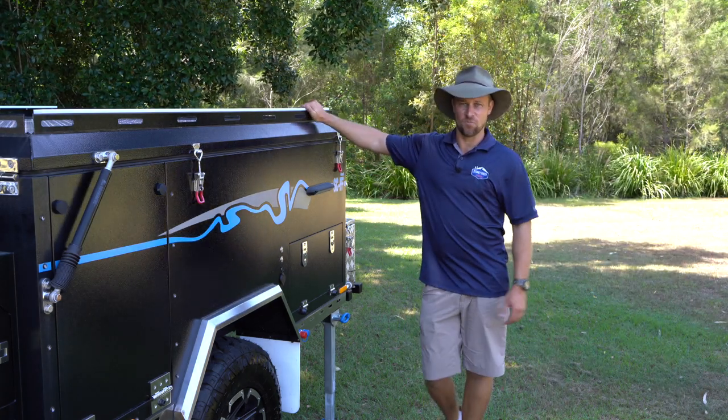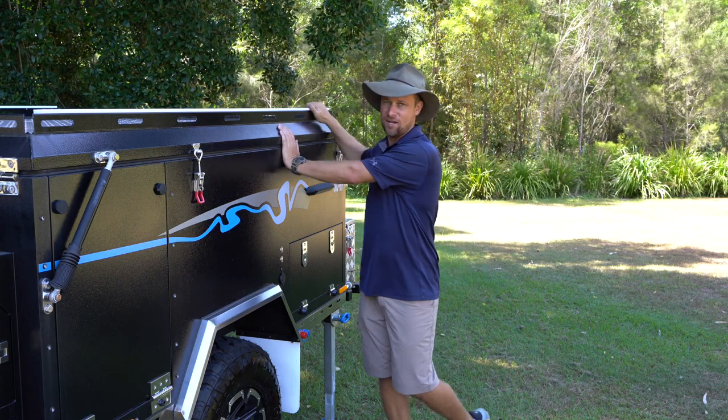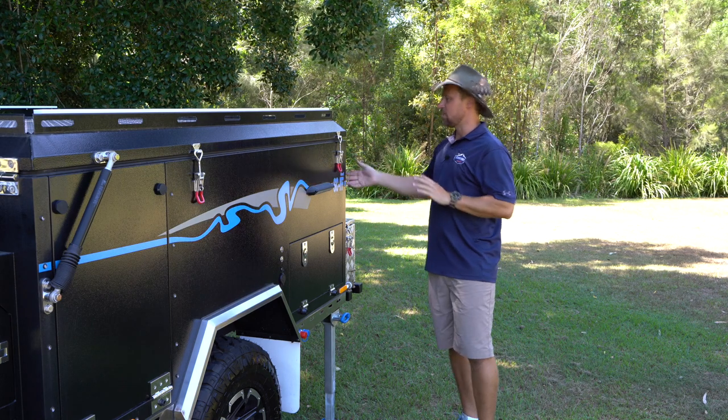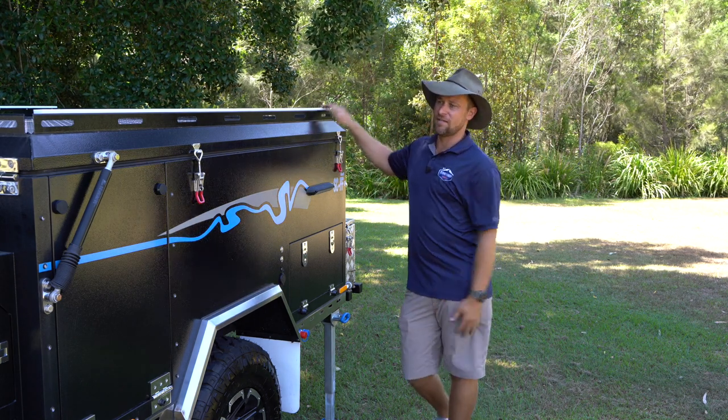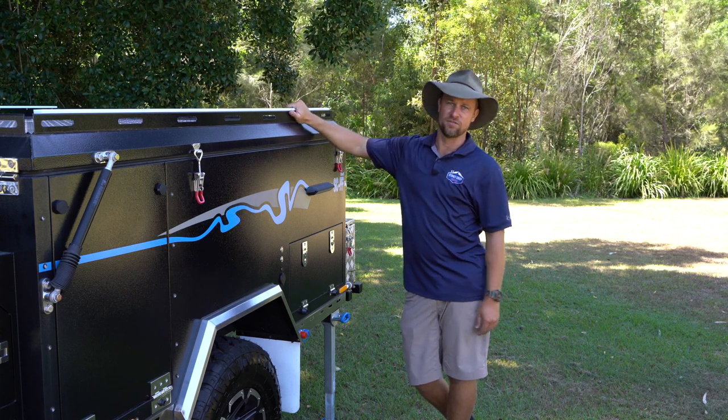G'day, I'm Chris from Stony Creek Campers and welcome to another episode in our how-to series. Today we're going to be talking about the setup for the SCFF camper trailer. I'll run you through all the steps you need to do to set it up and touch base on a couple of questions I get asked quite often.